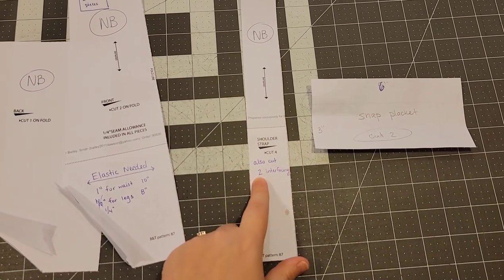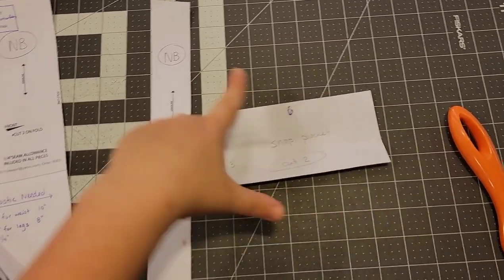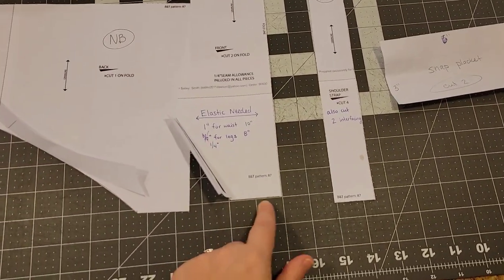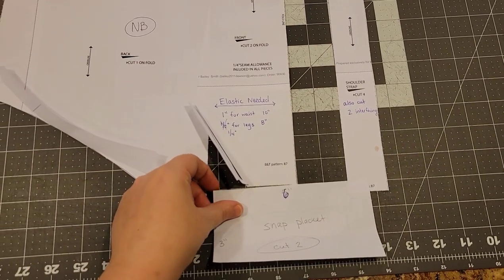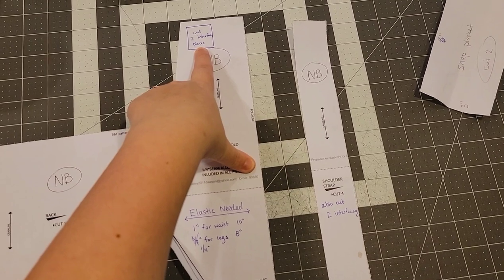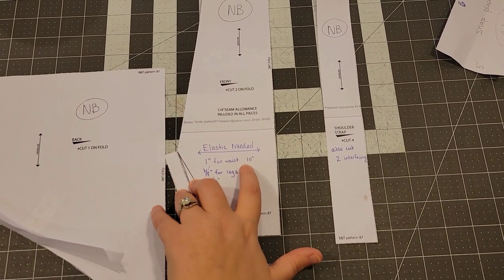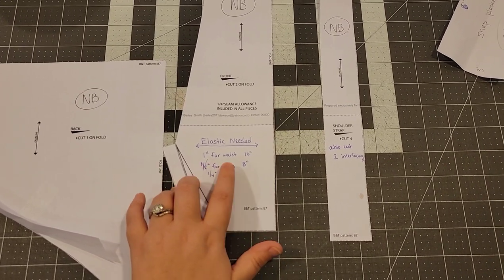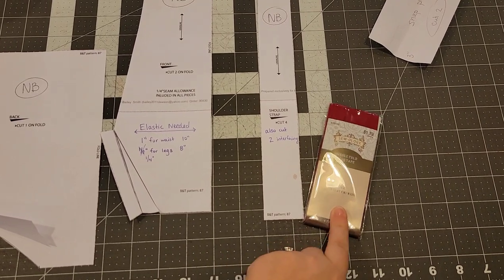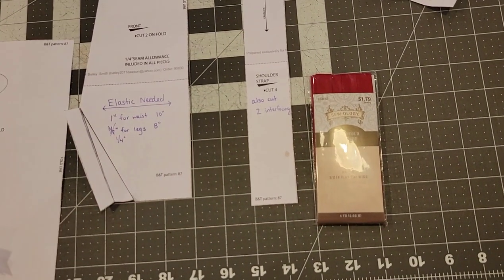You need four straps: two main, two lining, and also two interfacing strap pieces. For the snap placket, you'll have to create this yourself. For newborn size, mine is six inches wide by three inches tall — cut two of those. Make sure when you open up the front piece that you have a little bit on either side — that's how wide you need your snap placket, but three inches tall works for all snap plackets. You need a one-inch by one-inch cube of interfacing, two pieces, to reinforce the snaps. You need elastic: one inch for the waist, and quarter-inch for the legs instead of half-inch since I'm using bias tape.